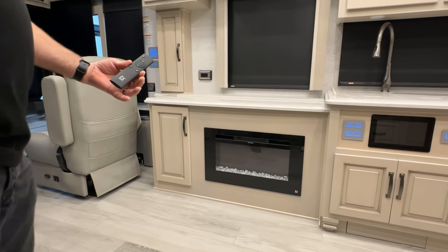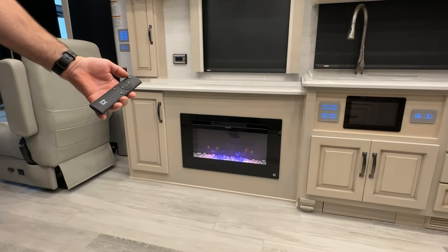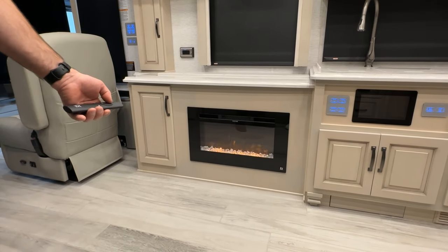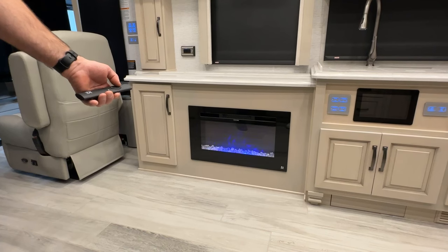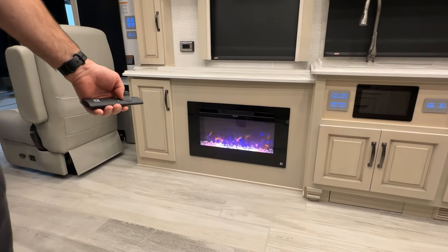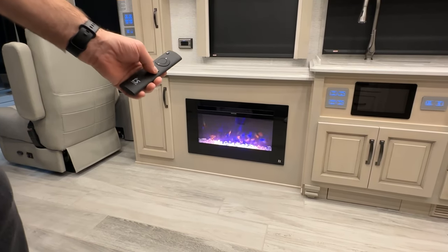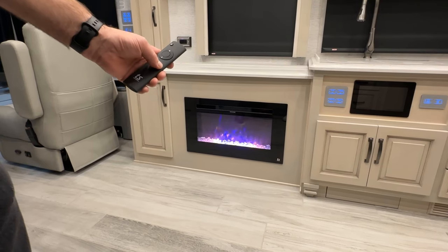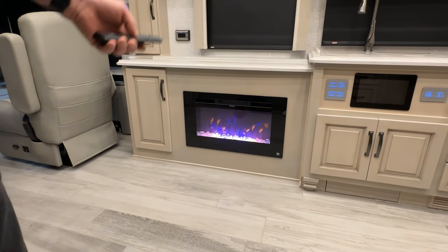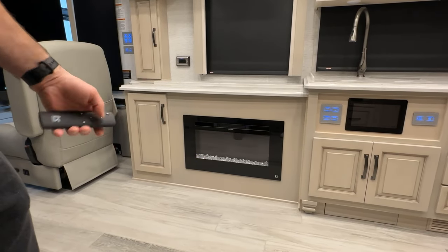Next we'll take a quick look at the Touchstone fireplace and remote. You can just turn the power on and off. The button that looks like a flame will change the color of the flame and scroll through different colors. The one that looks like a light bulb controls the brightness of the flame. You can put it on a timer with this button, and then you can turn the heat portion on and off with this one — you'll see a couple of LED lights come on based on which one is selected. To turn it off, just push the off button.